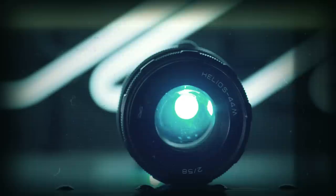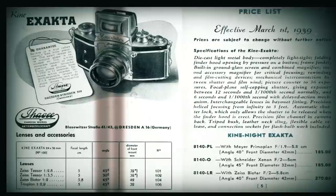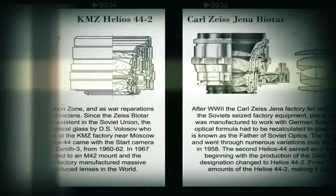The Helios 44M 58mm f2's reputation can be traced all the way back to the German Zeiss Biotar 58mm f2. The Biotar was initially manufactured for cinema use, and then adapted for the Exacta mount in 1936. The formula reappeared post-war in the East German controlled Carl Zeiss Jena plant as the Carl Zeiss Jena 58mm f2, and was eventually rebranded by the Soviet Union as the Helios 44M we know today.